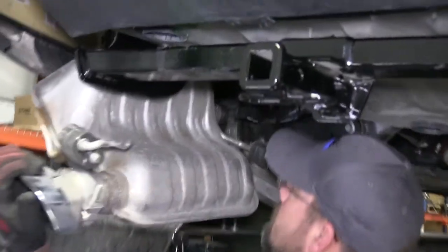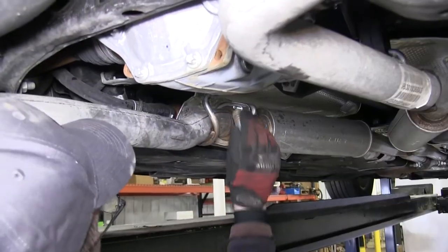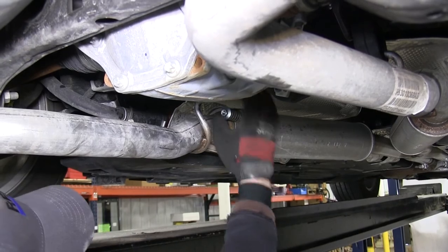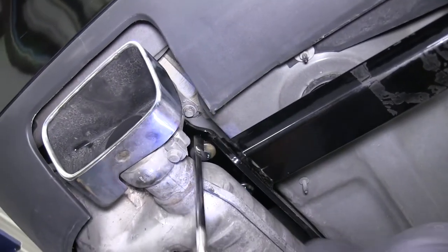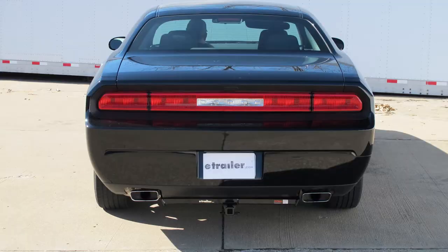Moving over to the driver's side, we'll reinstall the muffler assembly, feeding it back up into the quarter panel and bringing the flange over to the spring bolt studs. We'll reinstall the spring and nut hand tight to help secure the exhaust, then reinstall the two metal hanger bolts. Now we can go ahead and reinstall the rubber isolators. That completes our install of the Curt Hitch, part number C12064, on our 2013 Dodge Challenger.